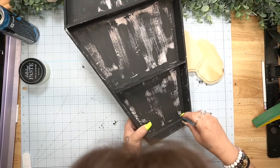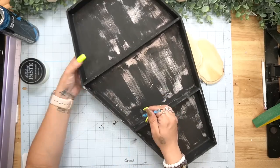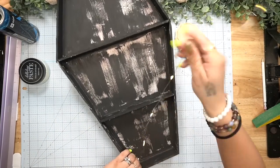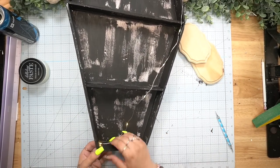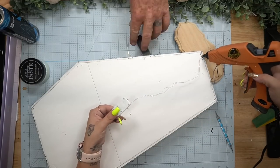I gave the entire coffin a distressed coat of my Ink Waverly chalk paint. I actually loved that wood grain in the background and wish I had painted the outer pieces first before attaching them, because I'm kind of sad I covered it. Let me know in the comments — do you like the distressed black look on this coffin better, or do you prefer the wood grain in the background?